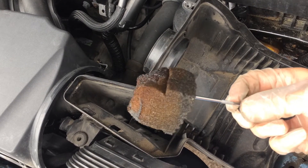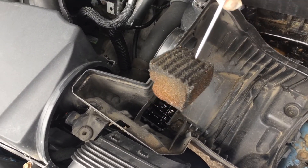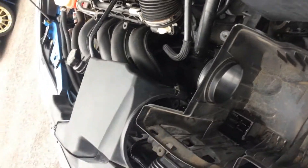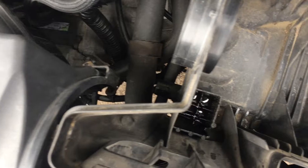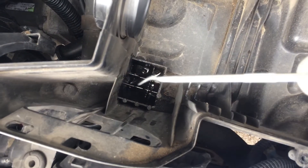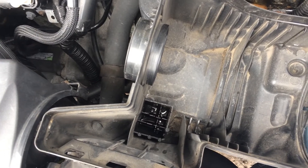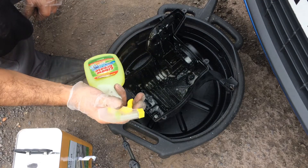That actually doesn't look very good. The ridged end goes upwards — let's throw this in the bin, and then let's put the new one on. But beforehand, I'm going to give this area a bit of a clean, and then I'll put the new filter on.